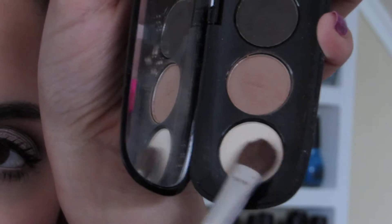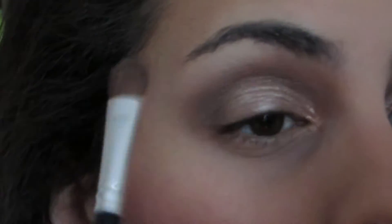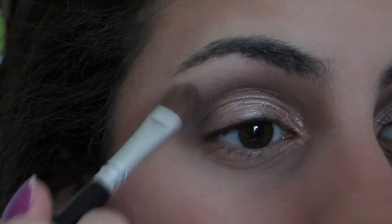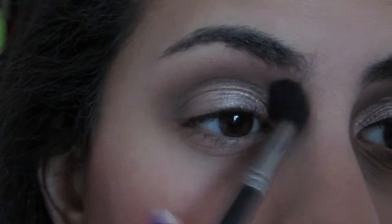Taking the lighter color in the palette, I'm popping a little bit on the brow bone area to give my brows a little lift, and then popping that same color on the inner corner for some extra blending. Then I'm taking this next shade on the flat shader brush — this shade is a little more on the sparkly side — and popping that all over the lid.